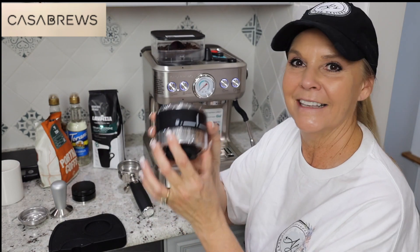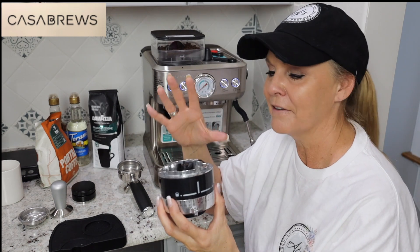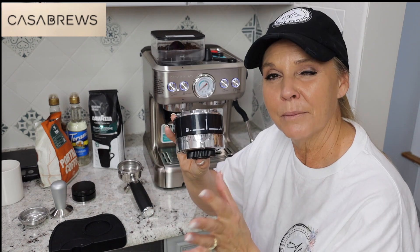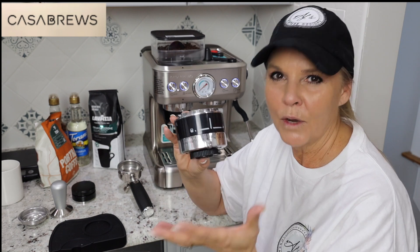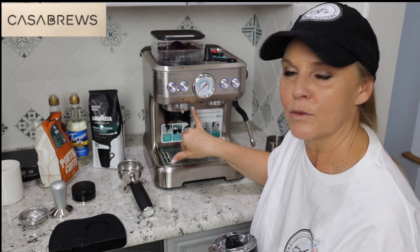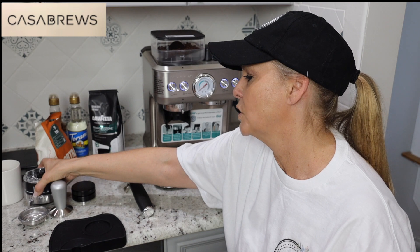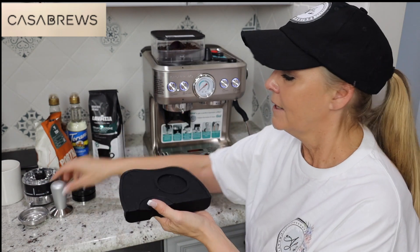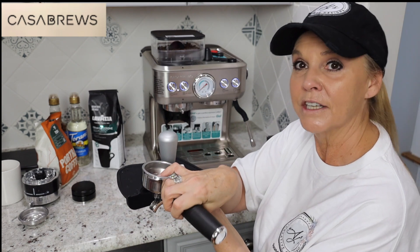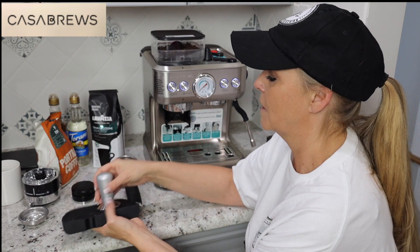The grinder has 15 settings — 15 levels of grinding. They recommend staying between an 8 and a 10. Once you find the grinding level you like for taste, just leave it at that. I have mine set to an 8 because that's what's recommended when you're starting off. You also get a little pad for holding your stamper on your countertop. When you are stamping your portafilter, you're doing it on a mat and you're not going to scratch your countertops.